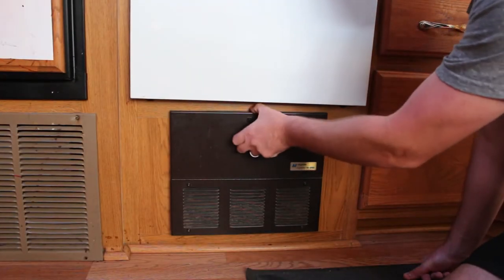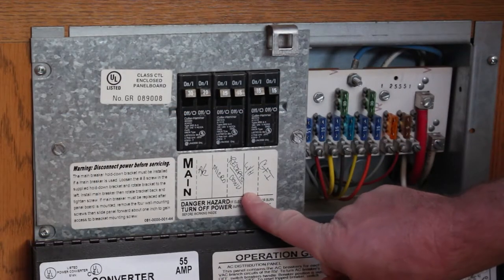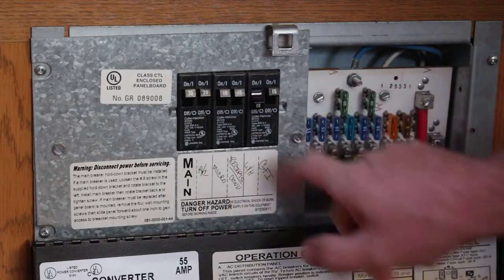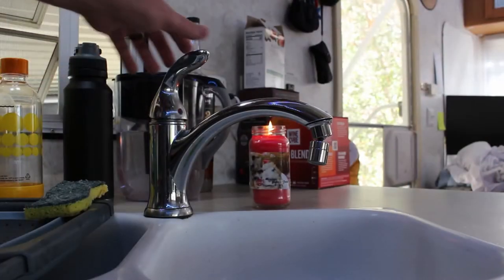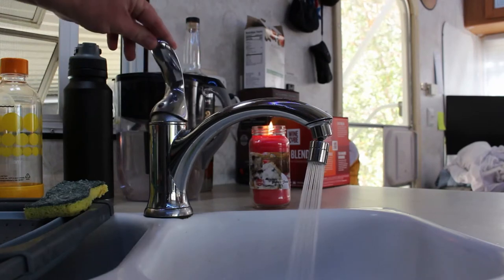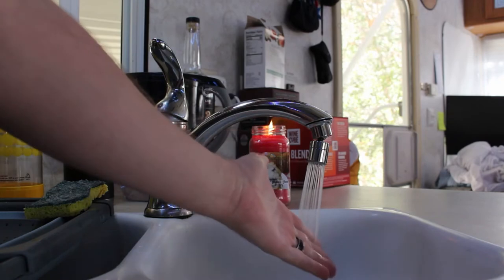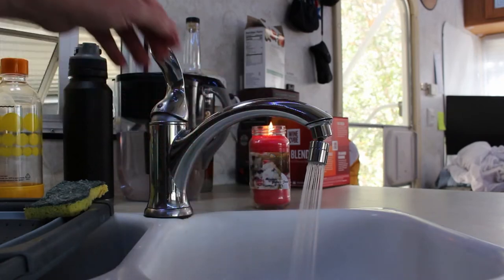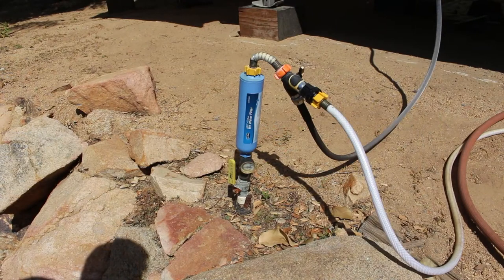Let's start off by turning off our power in our circuit breaker panel. Find your water heater circuit breaker and flip it off. Then we'll turn on our hot water heater to drain all the hot water from our water heater so that when we drain our hot water tank, it doesn't keep on flowing.